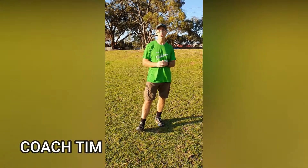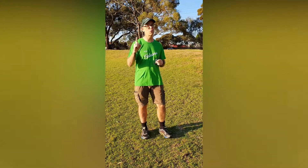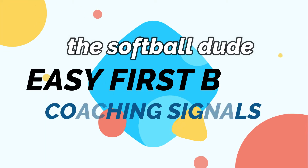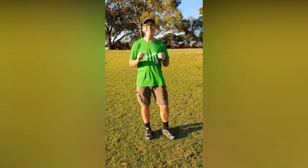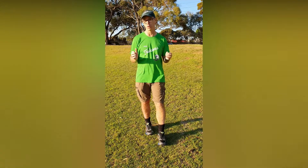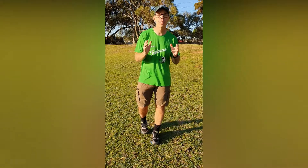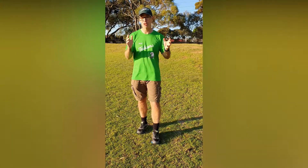G'day, I'm Coach Tim and I'm from the Engle Farm Falcons Softball Club. Today we're going to give you a great softball tip. In today's video we're going to talk to you about first base coaching signals. Signals are a great way for a coach to tell the player exactly what kind of shot he wants them to play when they're batting in softball.